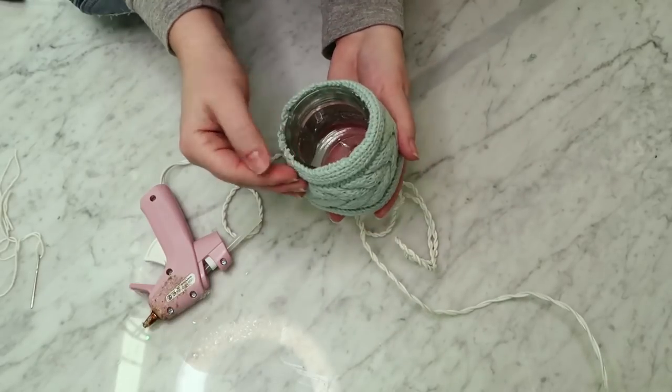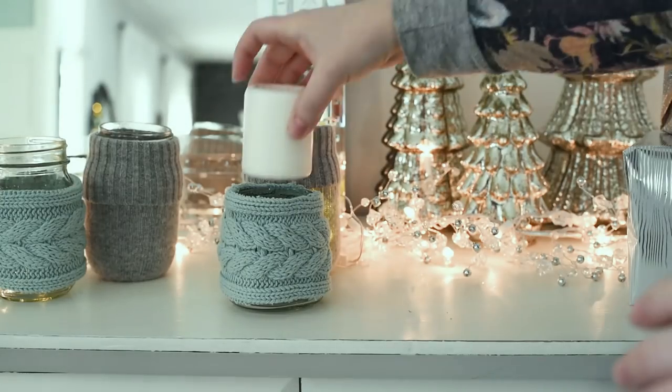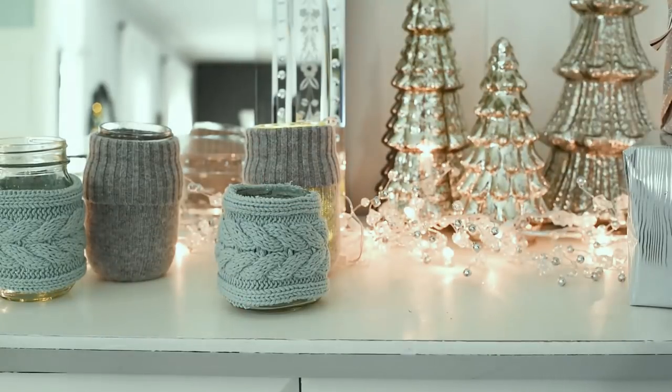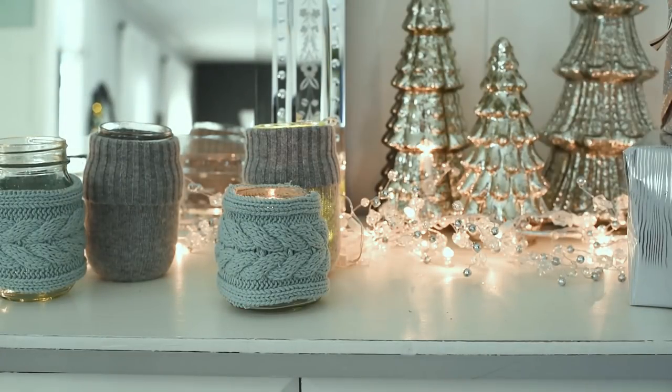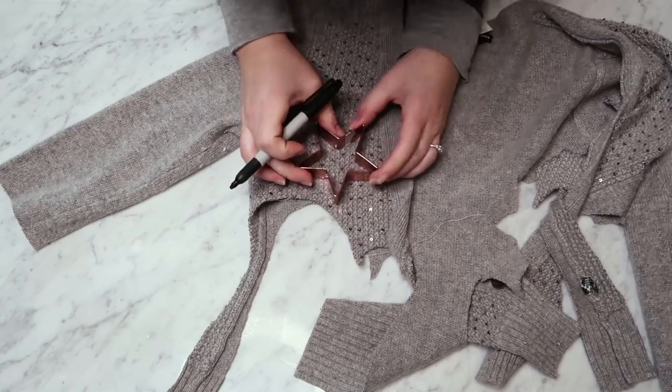I also decided to glue around the top and the bottom just to make sure the piece was secure and the yarn wouldn't unravel. This is more of a permanent cozy, but it works really well as a beautiful candle holder for that hygge vibe or cozy Scandi vibe, and it would also make a nice DIY gift or a piece for your Christmas decor.